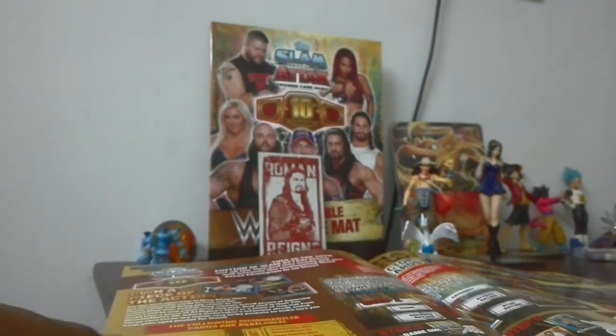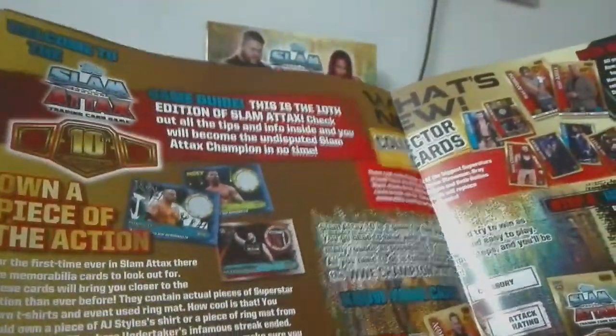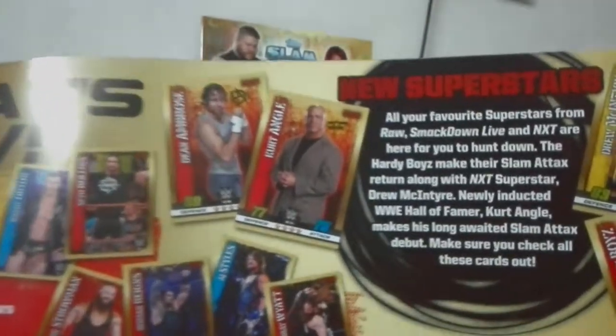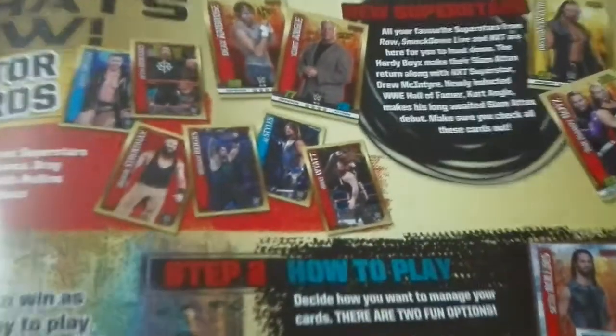So I need to buy a tin box and when I do I'll make a video and show you guys. Here are the new superstars added in the 10th edition — from NXT, then tag team, and others.